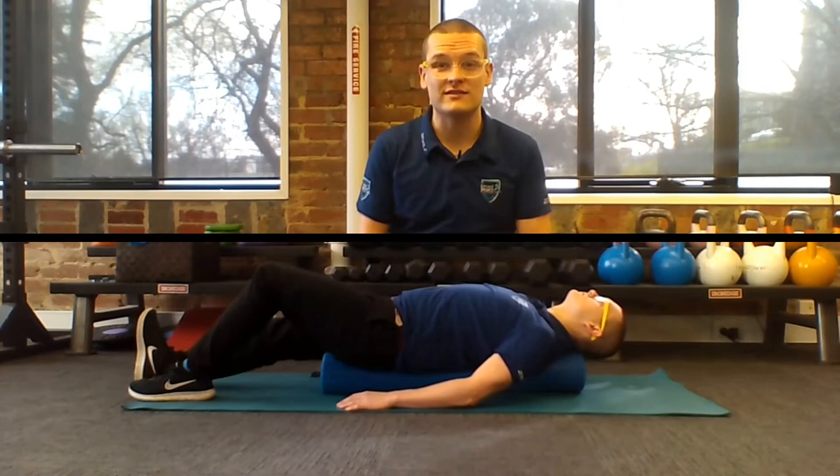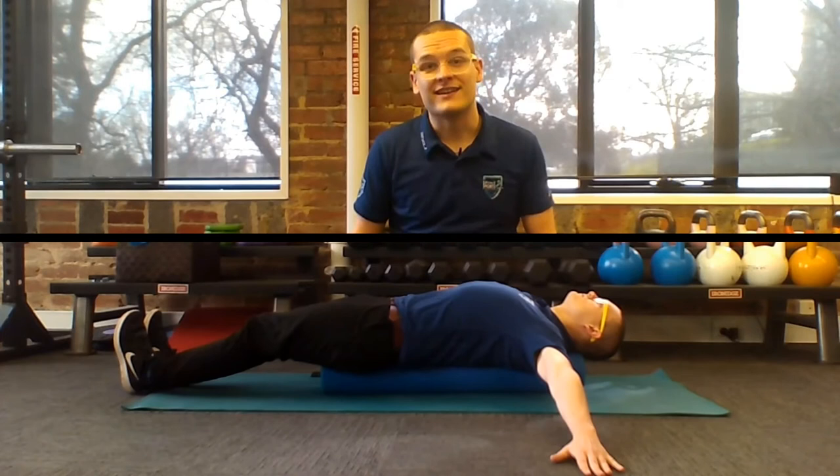Now, there are a few different ways to progress this exercise, but the starting position is really simple. You're going to lie on your back lengthways along the foam roller with your legs out straight and feet together, and your arms out by your sides with hands on the ground.